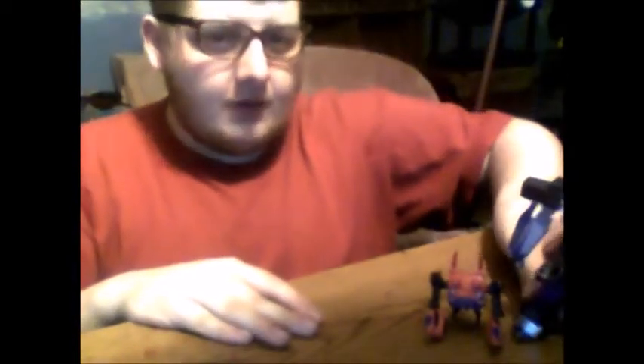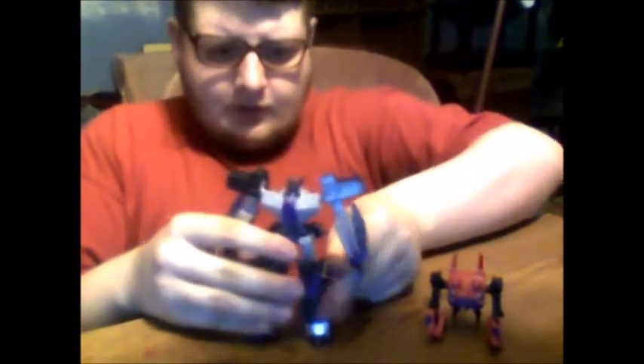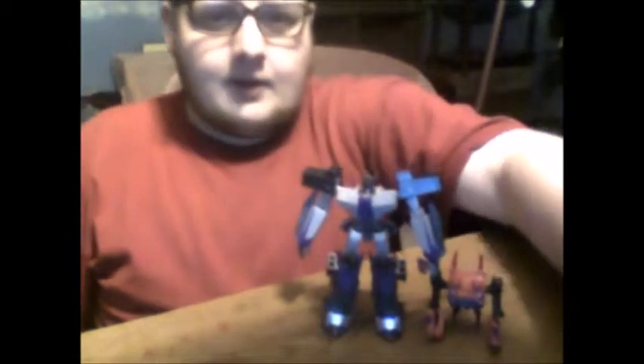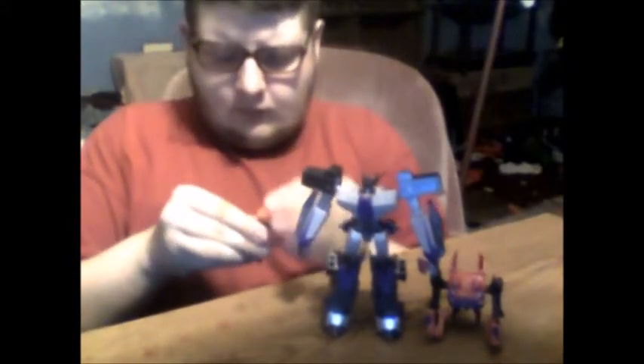For comparison with the Warrior class, here he is with Megatronus. And for scale with another Legion class character, here he is with Fix-It.